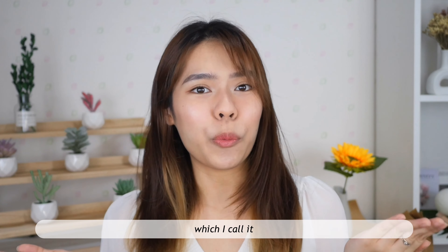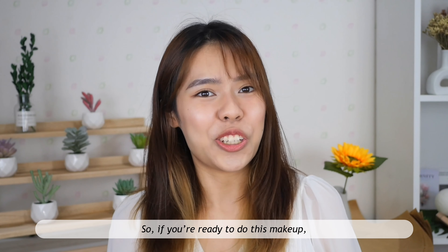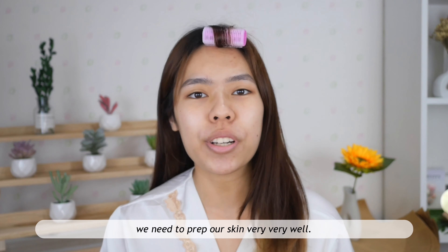Welcome! So today I'm back with this makeup look which I call 'I Woke Up Like This'. If you're ready to do this makeup, let's get started. To make our skin look healthy, we need to prep our skin very well.